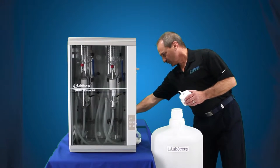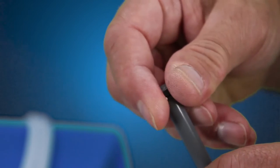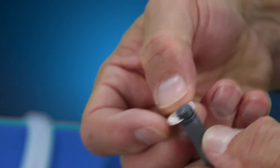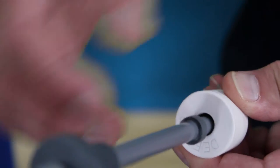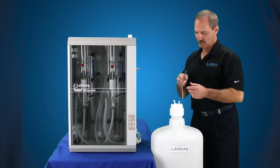You want to grab your float switch, which comes with the still. First thing you want to do is remove the clip at the bottom, take the float off. There's a top and a bottom to it — there's writing on the top, there's nothing on the bottom. That has to be reoriented back onto the float switch correctly.